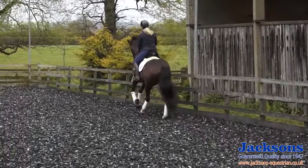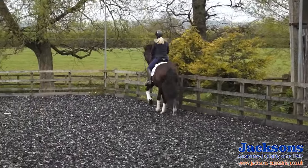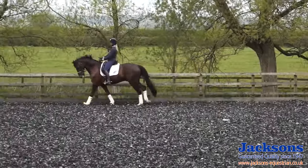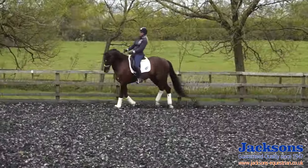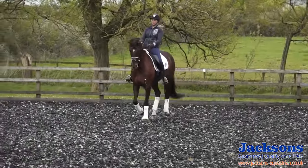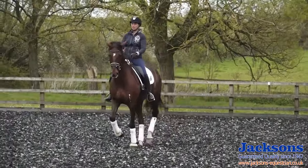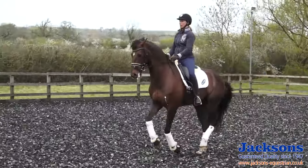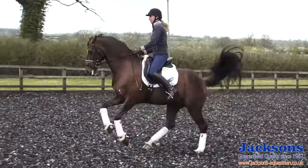And do the same to the other way. So I make sure he's straight and even in both reins, sitting back on his hind legs, straight and even down to the centre line, shoulder-in to the right. He's in my left rein and then ask with the outside leg.